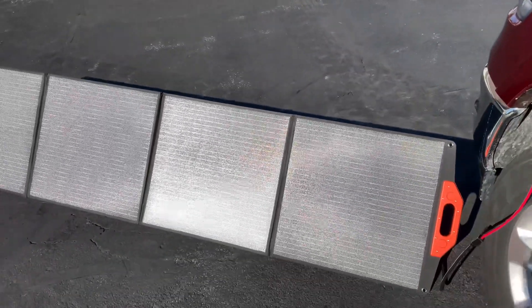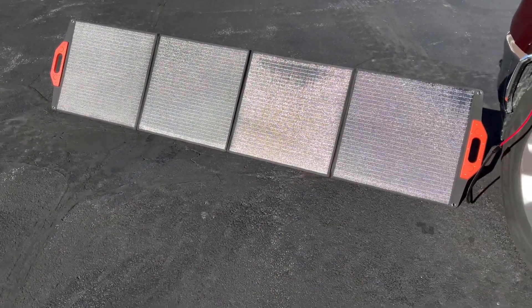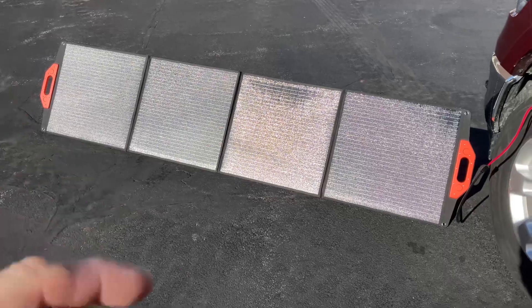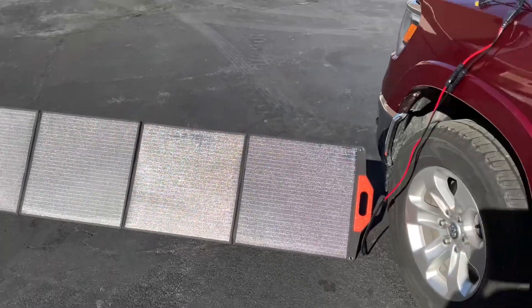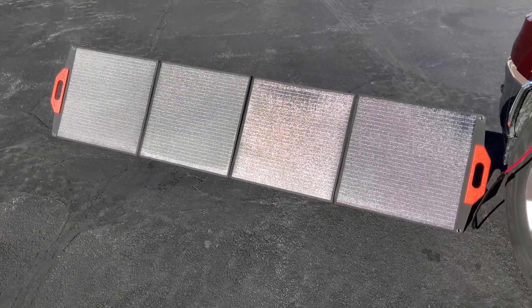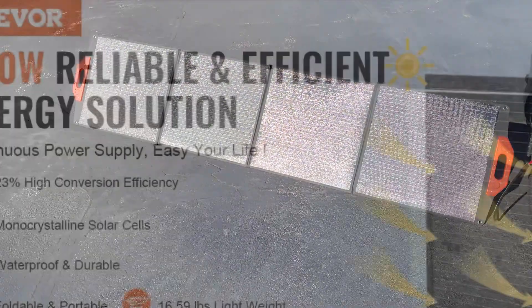The thing works. It was a solid two hours to charge. It doesn't reach the rated 200 watts — 110 watts was the highest I saw — but it does work a lot faster than smaller ones I've tried. It's great for camping, great for power outages, and it's reasonably priced. I'll leave the link down below where you can get it at Veva.com. Thanks for watching, folks.